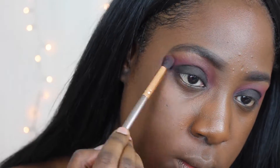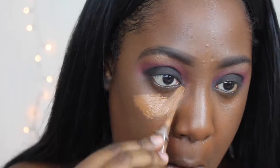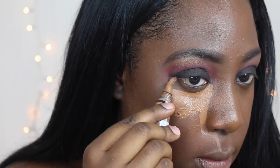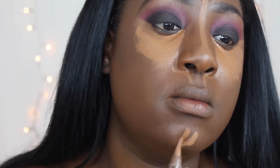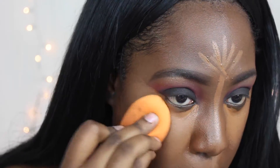So then I took the gold shade from the Morphe palette and did a little eyebrow highlight. Then I went ahead and highlighted my face using the LA Girl Pro Concealer in the color Toast. I forgot to mention I already had my eyebrows and foundation on before I started the video. I'll have that foundation linked in the description box down below.